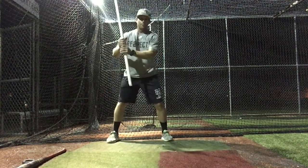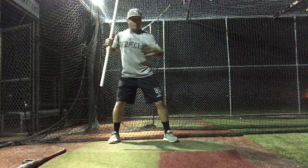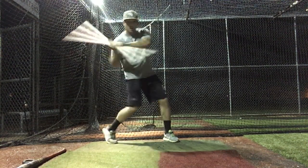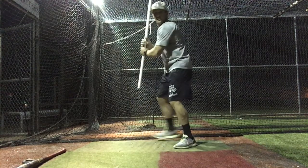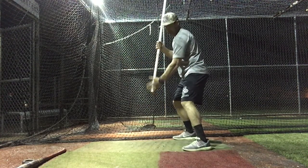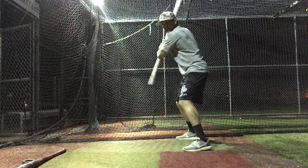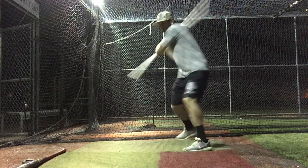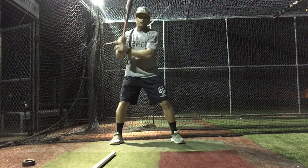Then we'll get the PVC, choke up on it, and do some wiffle ball check swings, thinking about short hands and a long barrel. Look and make sure that as we have the bottom part of the PVC extend down, our hands are not traveling forward — we're letting our hands stay short, back behind us as we get into our actual live reps.